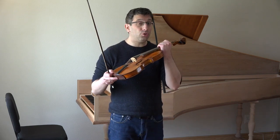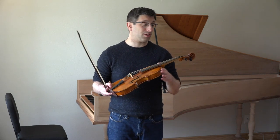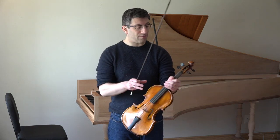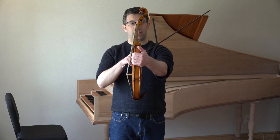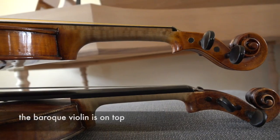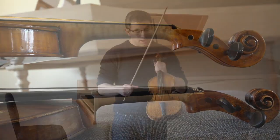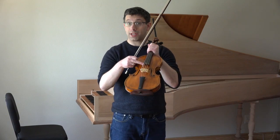This is a very newly made one, but the model is the same as the very old instruments. What makes it different from the normal violin are a few things. One is that you can see the neck of the violin is shorter and thicker than a normal violin neck. The fingerboard where you put your fingers down on is shorter than a modern violin.